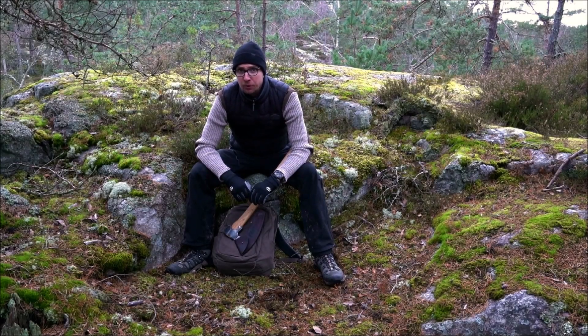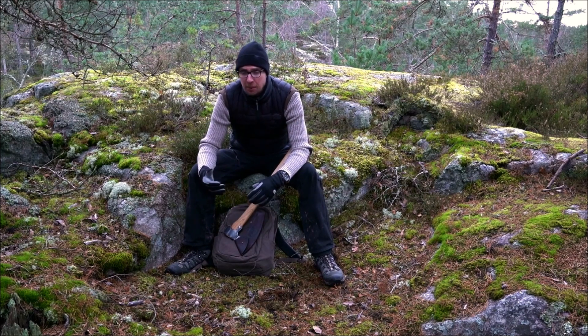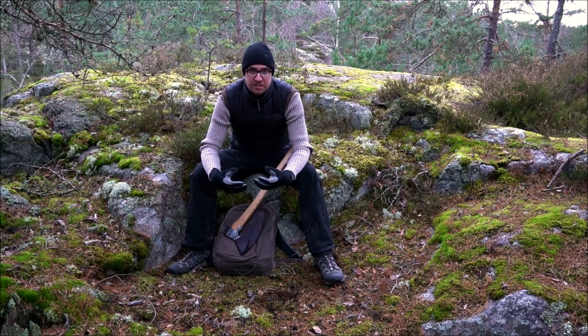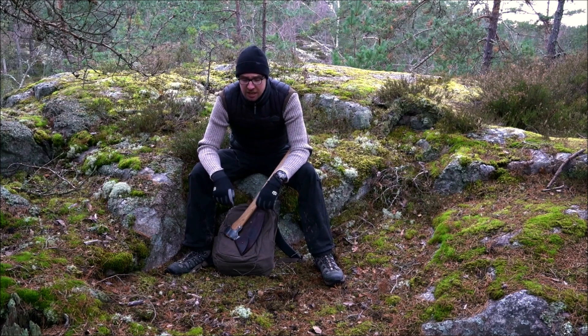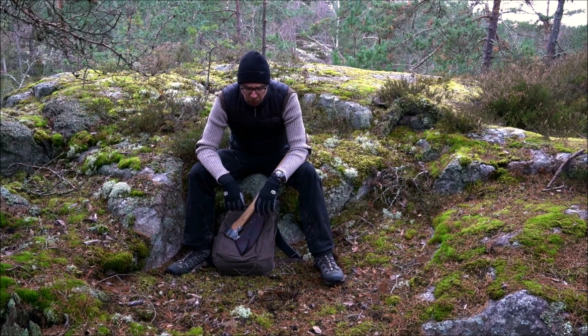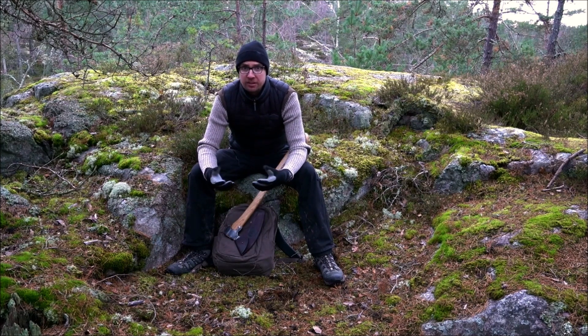Welcome to today's video where we're going to take a closer, though not super in-depth, look at one of my latest axe acquisitions. I've gotten quite a few new axes in the last couple of weeks or months. Most of them are Damascus axes made by Zibulat — I think I've gotten five or six of those — and I'm going to make a comprehensive video showcasing those. I've also gotten a few new regular axes made by Phoenix, which is probably my favorite Russian axe maker, and perhaps axe maker in general.